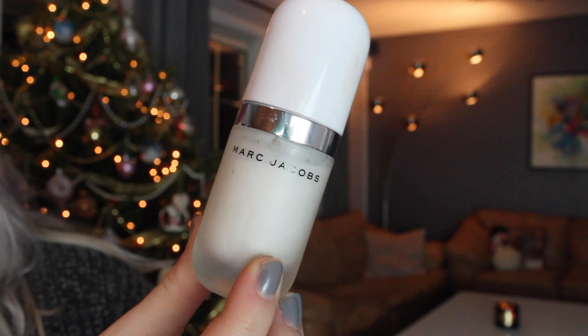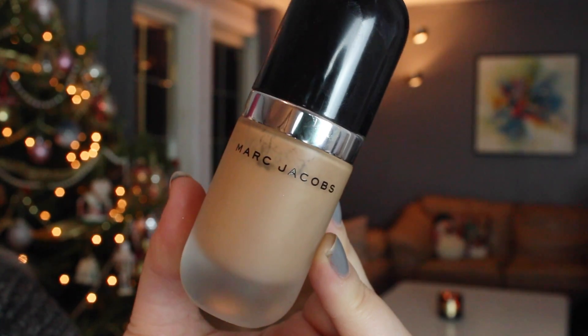Now it's time to work on the face. I'm using the Marc Jacobs coconut primer — it's very moisturizing, makes the foundation glide on easier, and it smells like coconuts. Then I'm using the Marc Jacobs Remarcable foundation — it's my current favorite. This is actually the first time I'm using it with a brush instead of a beauty blender and I like it a lot more with the brush. It has full full coverage and a semi-matte finish — it's perfect for anyone who likes a full coverage foundation.